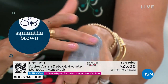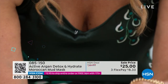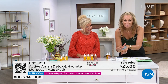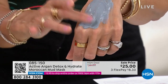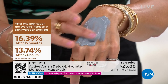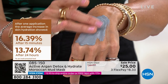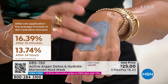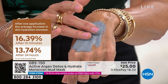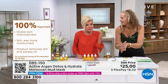This ghassoul mud is ancient, from the Atlas Mountains, but we married it with our active argan complex. So you're not just getting detox, you're not just getting a reduction in pores — we are clinically hydrating your skin for over 48 hours. There was a 16.39% increase in hydration after the first 15 minutes. After 24 hours, there was still a 13.74% increase — these are clinical measured results.